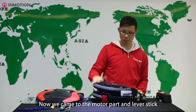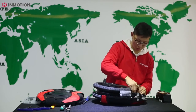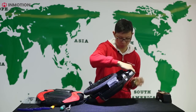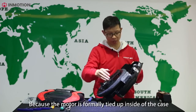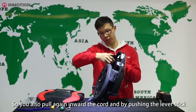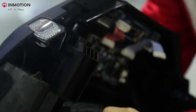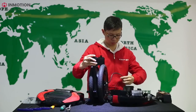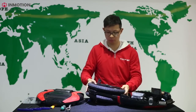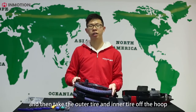Now we come to the motor part and the lever stick. Here is a wire cord connected to the case — you have to release them and pull them out of the case. Because of the motor, it's tightly fitted inside the case, so you also have to pull the cord inward. Then by pushing the lever stick, take out the entire assembly. If any of you want to have the tire repaired, you first have to deflate the tires, and then take the outer tire and the inner tire off the hub.